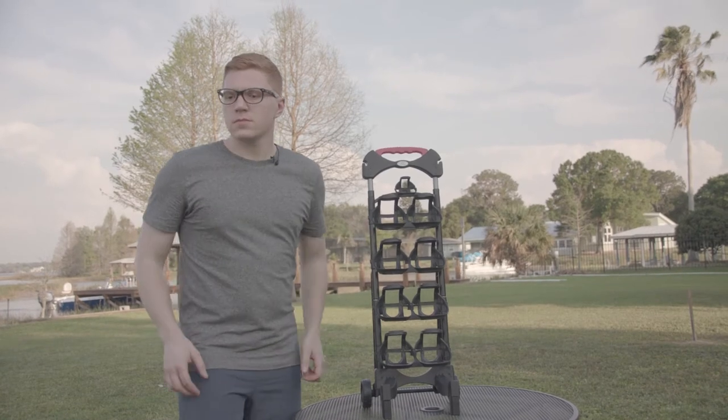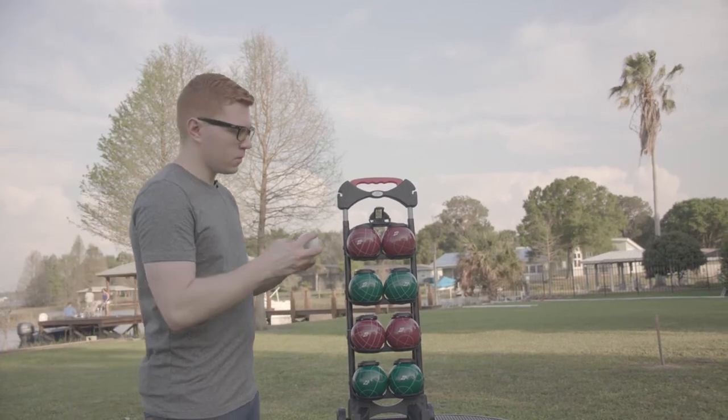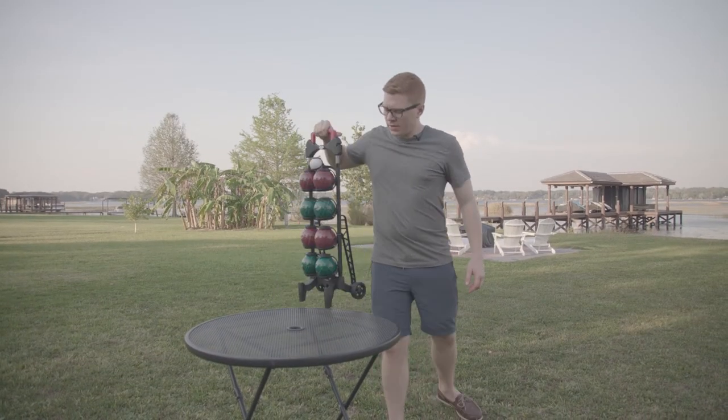Now we are ready to store our balls. Then we will finish off with the palino. Now you can put your handle up and you are ready to go.